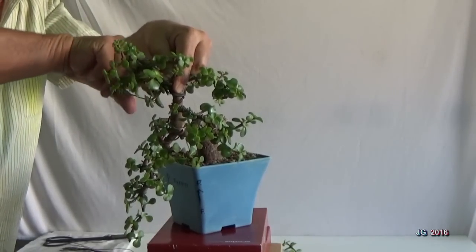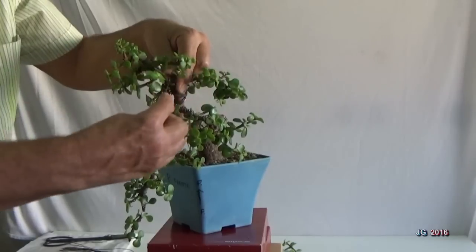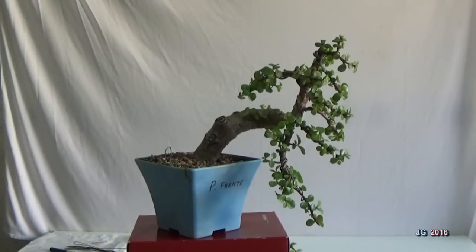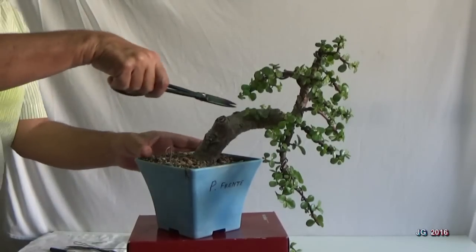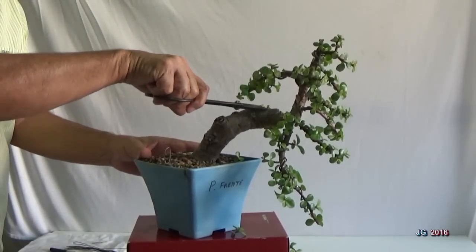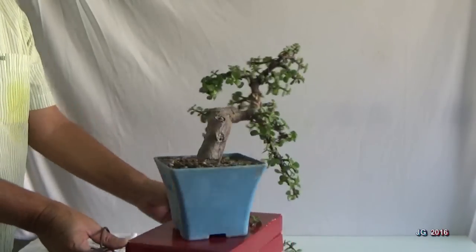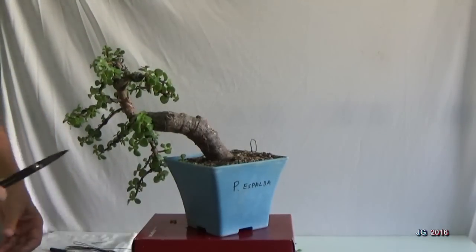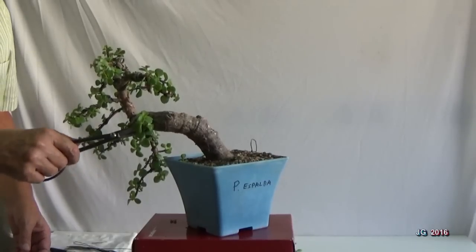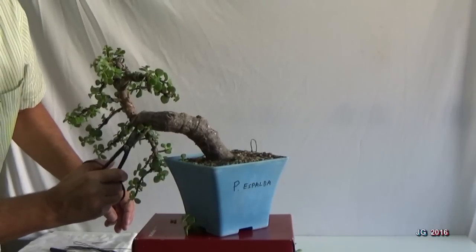Después de todas estas operaciones, dejaremos crecer las ramas para que se fortalezcan y maduren. Además, vuelvo a recordar que el ejemplar debe estar siempre a pleno sol. De esta forma, los internudos serán más cortos. Hoja más pequeña es igual a ramas más densas.